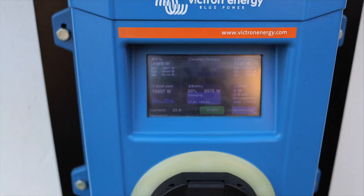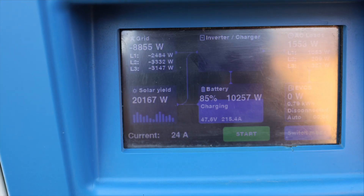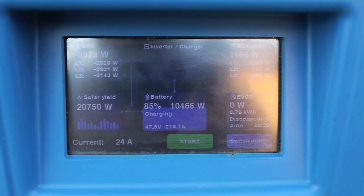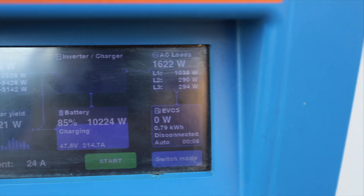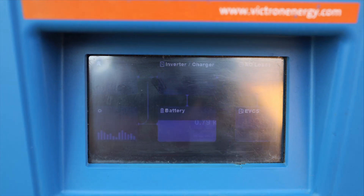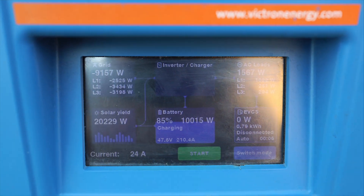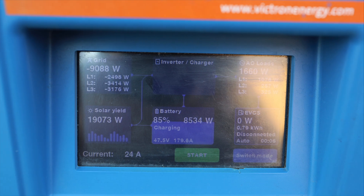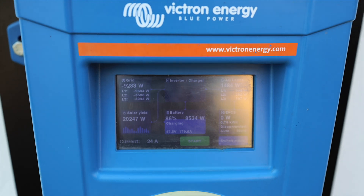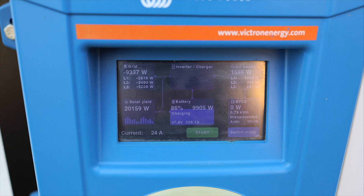We are outside right now, let's check the grid. In this moment I have solar yield around 20 kilowatts, so my system is running at full power. As you can see, my home battery is charging and the EV is disconnected. I've set the charging station to auto mode. Let's disconnect the grid and try to charge the car with the excess energy — without grid, in an off-grid system. So let's disconnect the grid and come back to check the settings and charge the car.